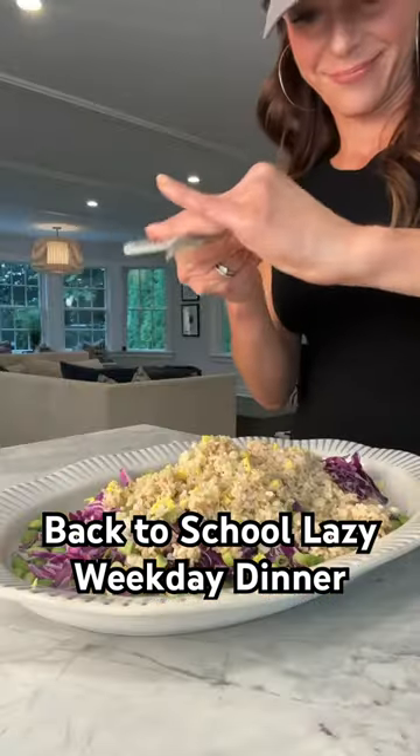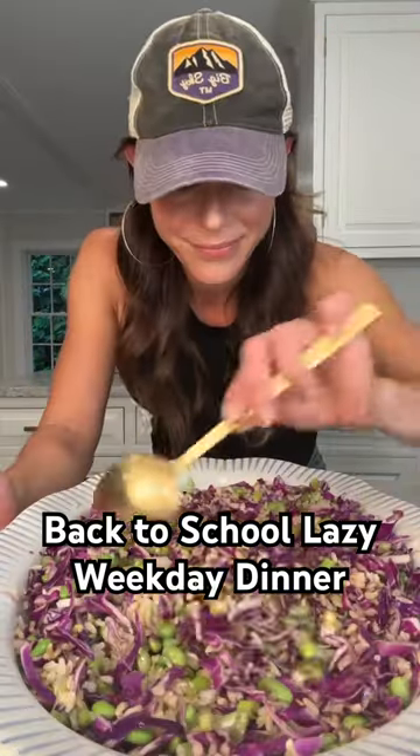Top with grated ginger, grated garlic, avocado oil, sesame oil, soy sauce, and give it a good mix.